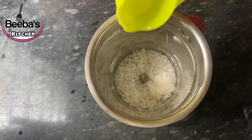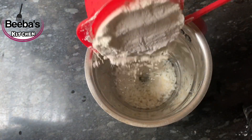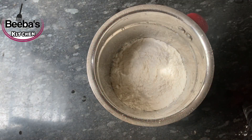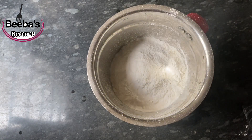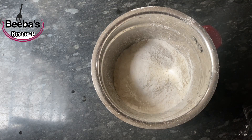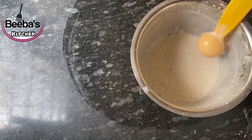The batter is soft. We will add 1 cup of tea and mix it in a little bit. We will add the batter in a little bit.